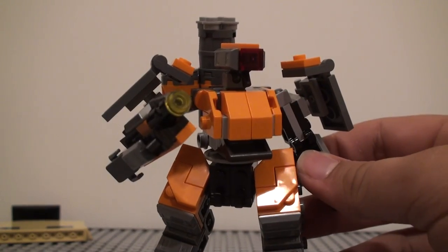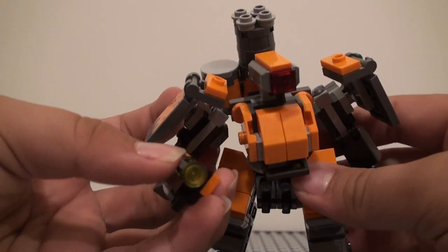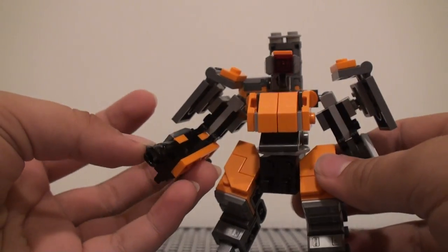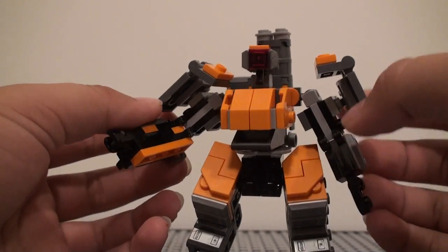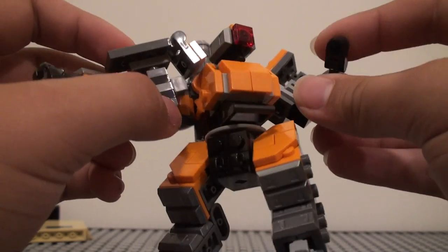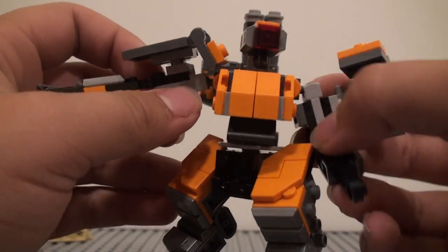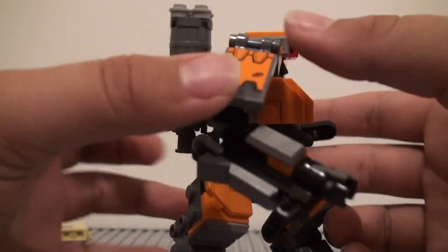For the actual build, we have a little stud shooter right here, which just shoots off right there. And there's some detailing under that cannon arm right there. For the other arm it's pretty simple — it's just a little hand right here, which uses one piece in a pretty interesting way for a hand, but it's cool.